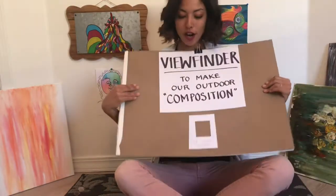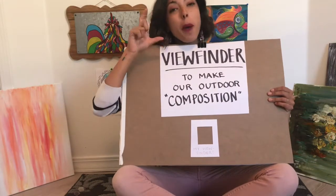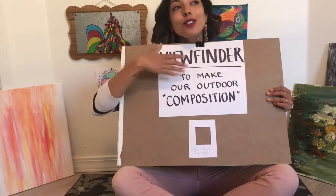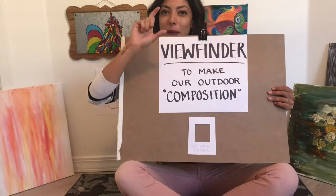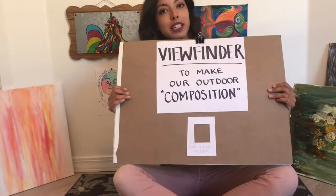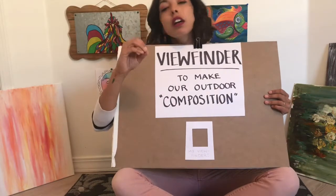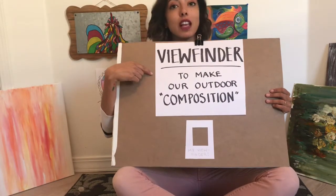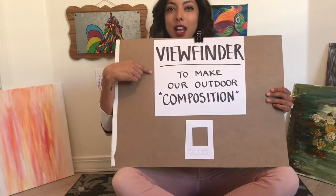Hi guys! I'm here today to show you how to make a viewfinder. A viewfinder is just what it sounds like — you find your view by looking through it. This is really helpful if you're trying to draw something outdoors with a lot of other stuff around you. It's easy to get distracted by your surroundings and not focus on your main subject. That's why a lot of artists use a viewfinder, and we're going to learn how to make one today and hopefully use one this week as an extra little challenge.